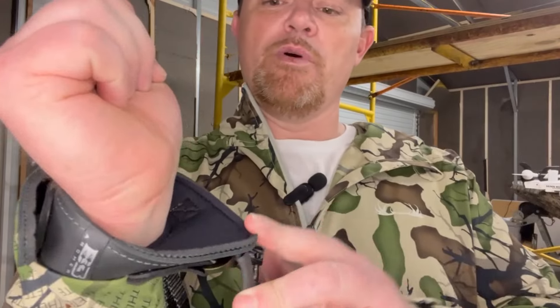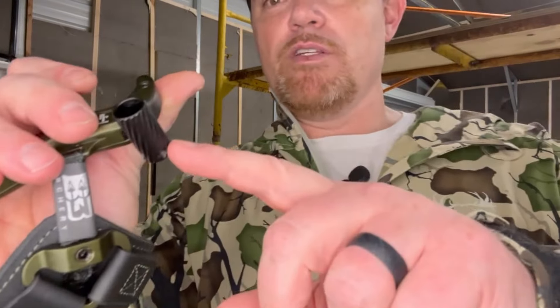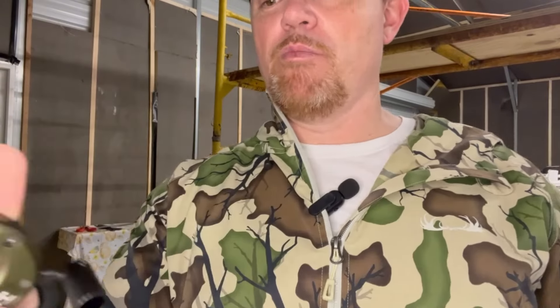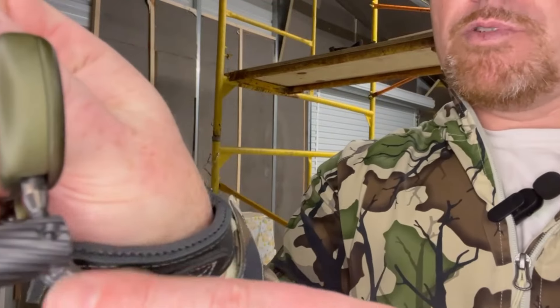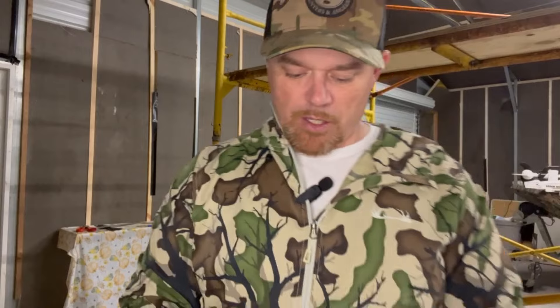I don't know if you noticed this from the intro video, but there's a real nice padded strap on this, and a real nice design for the locking mechanism. It did a real good job — I like that it's real simple, bare bones. Really, the only adjustment you can make is inside this barrel: you can alter which direction the thumb barrel turns, and you can screw it in about a quarter of an inch.